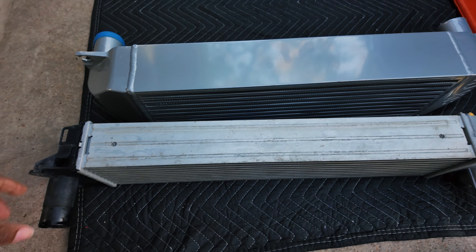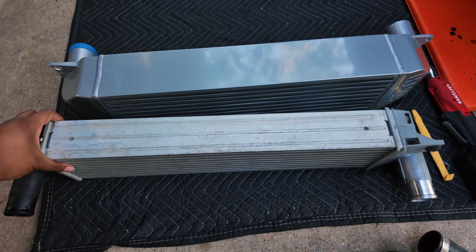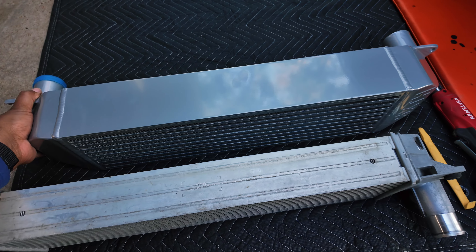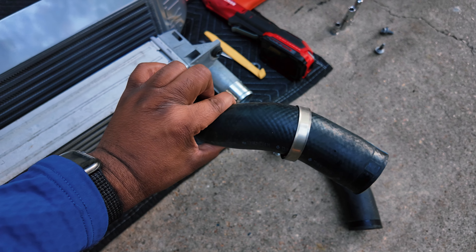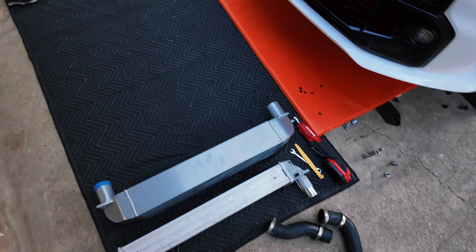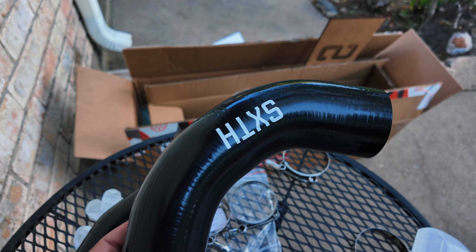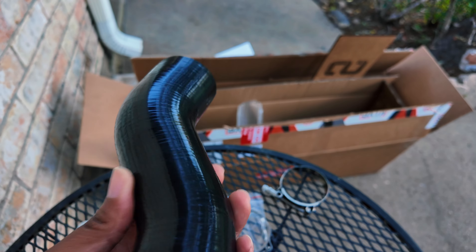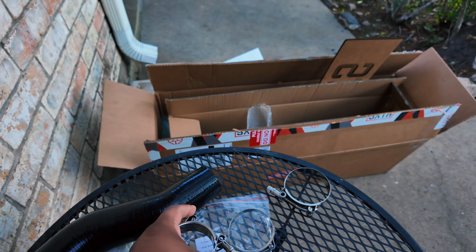It's a little bit thicker — nothing huge — but it's much more dense. If you pick this up, the weight compared to the OEM one is a lot more, so if you're trying to drop weight, this isn't it. Here are the OEM hot side and cold side silicone rubber hoses. They do give you some extra ones — branded Six Element — and you also get the clamps right here, straightforward stuff.